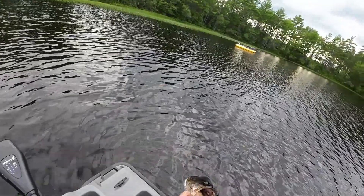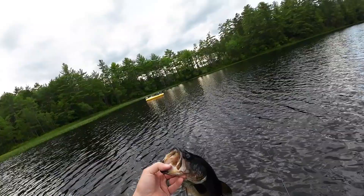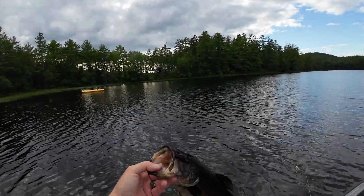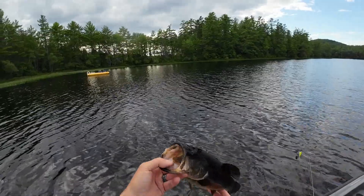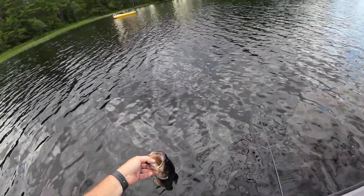There we go — just gently hooked. Thank you very much. Lots of times when they're darker like that, it's because they've been hanging out in the weeds. So it's like the lighter they are, that's their version of a tan. One back.